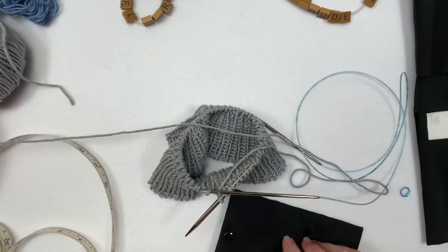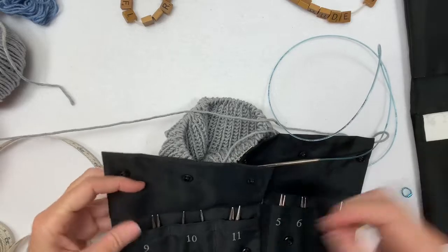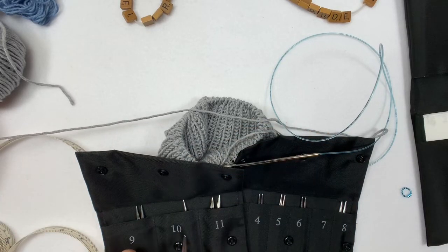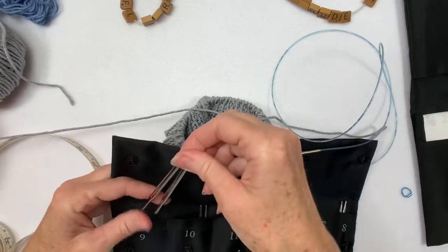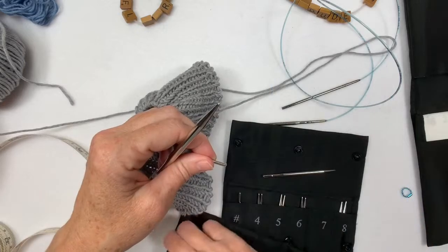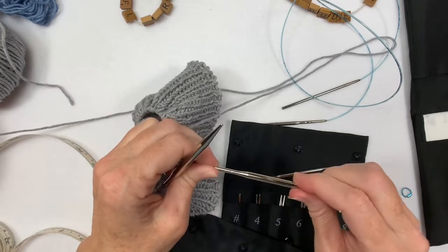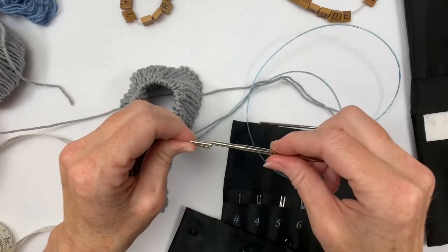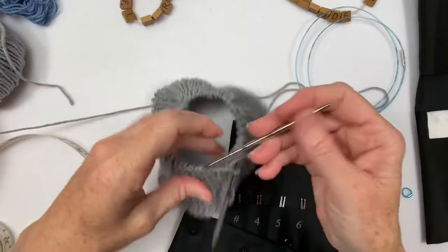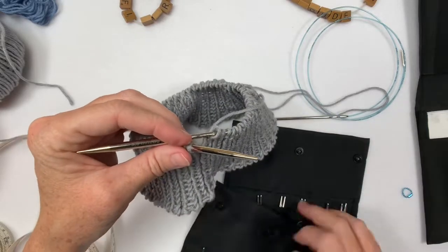I think I'll change my needle size now - I think I'll go from seven to nine. I'll put the seven back on the left for one round, because the nine's not going to even fit into the knitting. So I've gone up to nine on the right needle and seven on the left for one round, and then I'll put the other nine on.